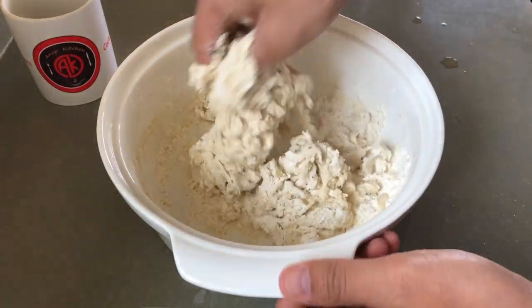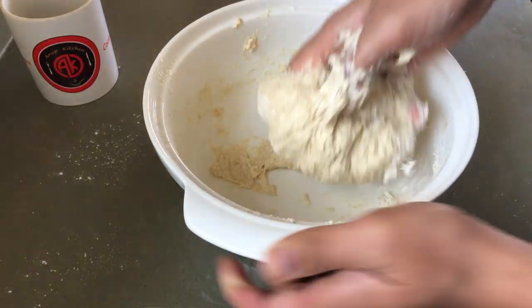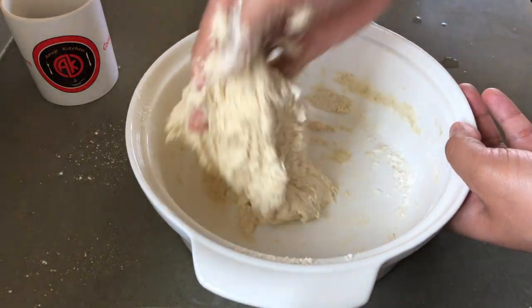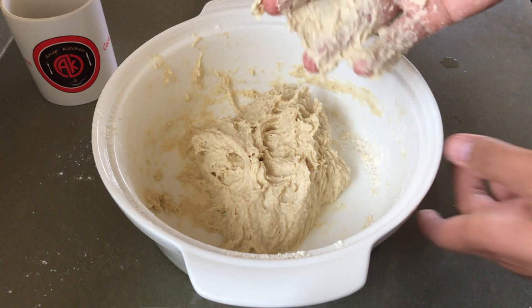I'm going to use 2 cups of maida and 1 cup of water. I'm going to mix the whole donut-type dough and mix it all up.